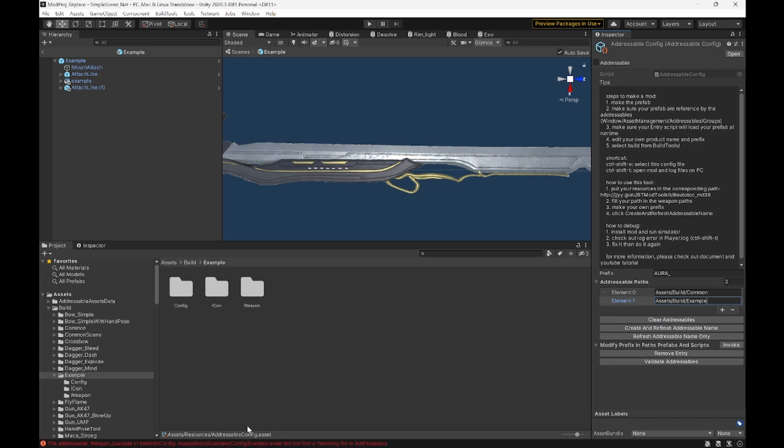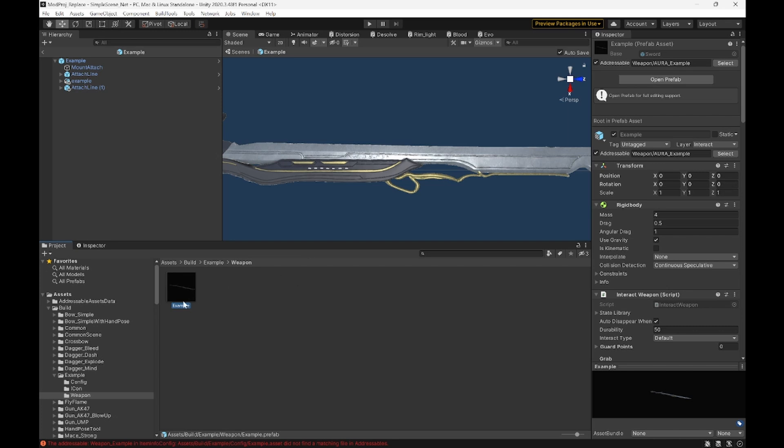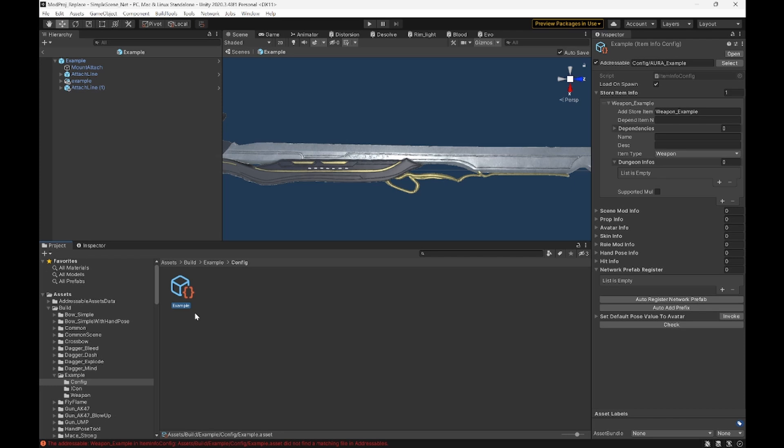You'll see an error down here — that's fine, we're going to fix that now. Go over and copy your weapon name — ours is just aura underscore example. Then put that in here. Then you can put in your name and your description.